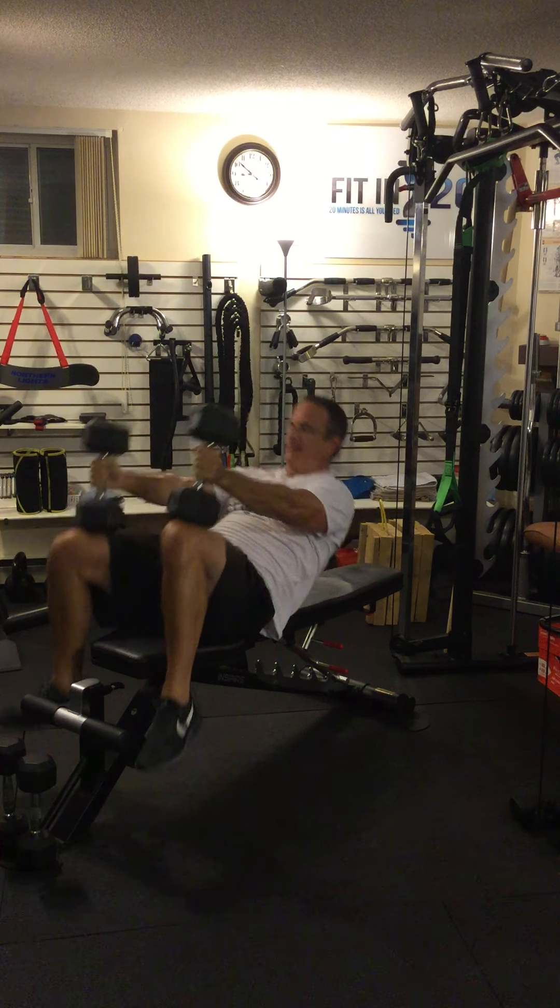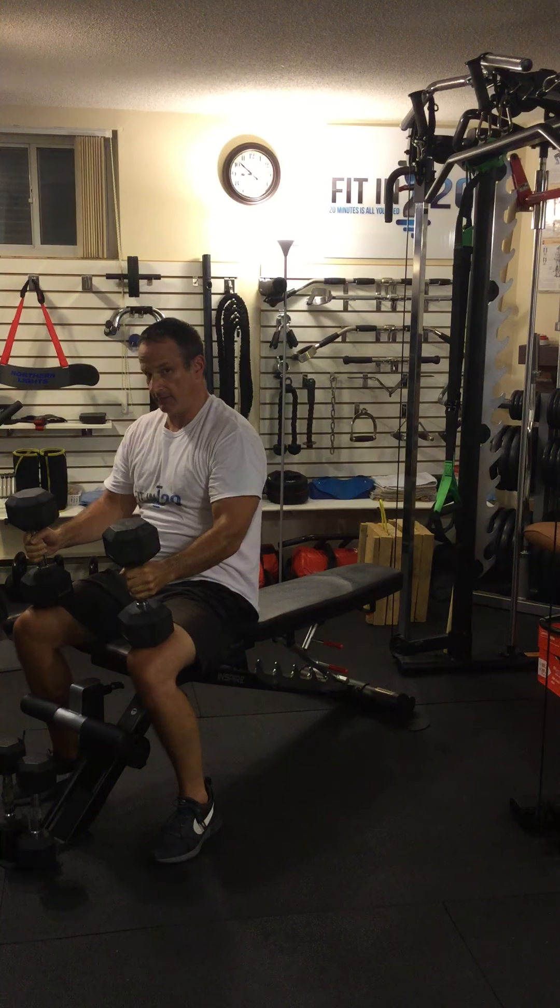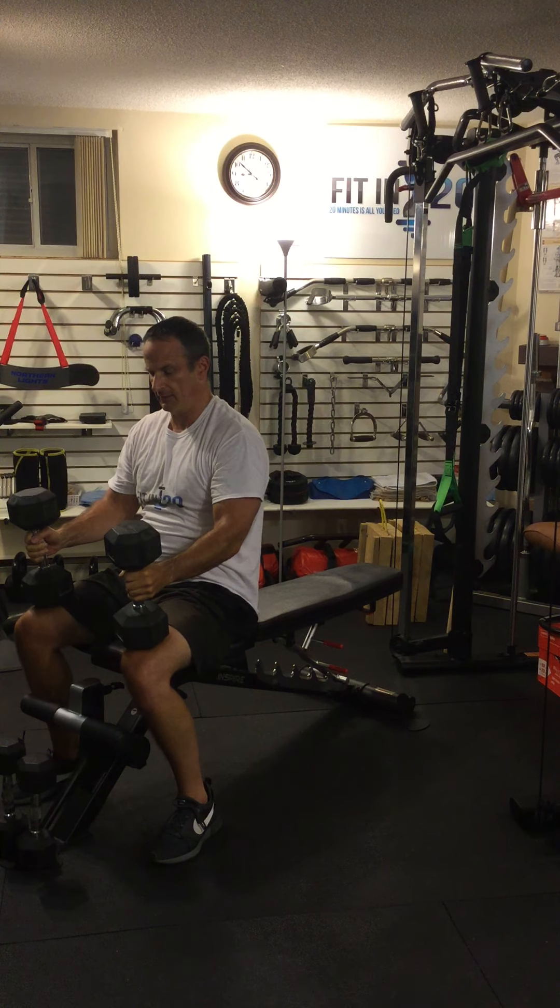We're going to do a superset here. The first part involves concentric and eccentric lifting, doing a chest press, and the second part involves doing something called a weighted stretch. This is shown to actually help build muscle. So what we're doing is stacking one on top of the other to try and really increase the effect.